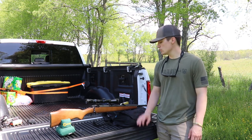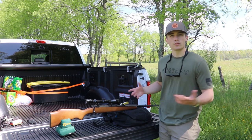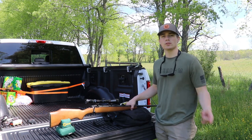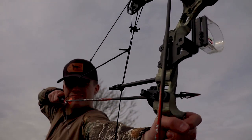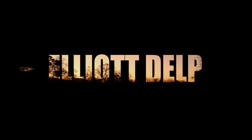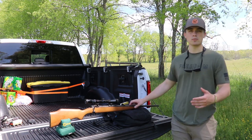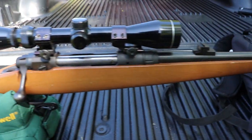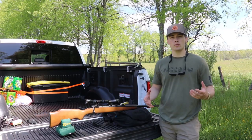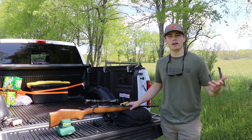Welcome back to the channel. Today I'm going to be doing a review — an overview and shoot — of the Savage Model 110E. This rifle started coming out in the late 60s, into the 70s, then they quit production. So it's not a new rifle by any means, but it's an old classic hunting rifle that I find very interesting and think everybody should know about.